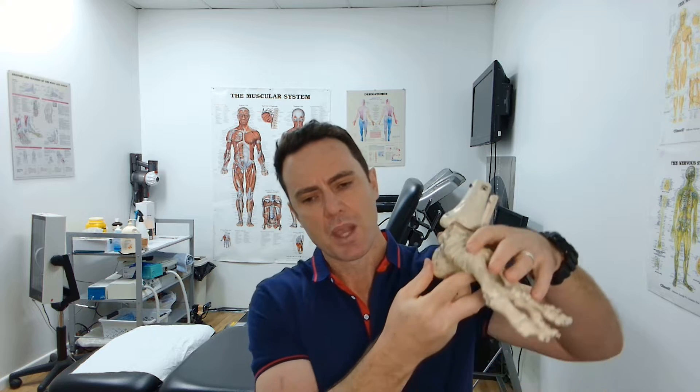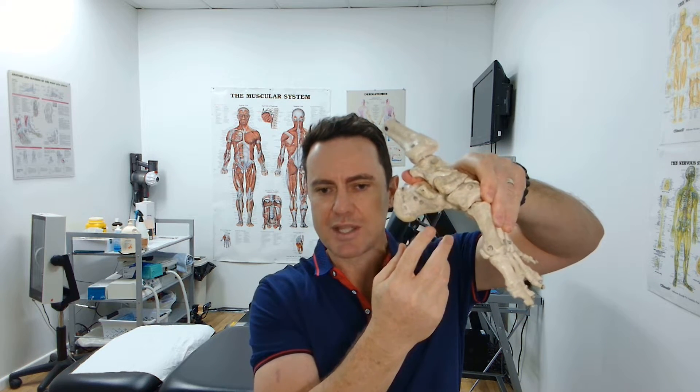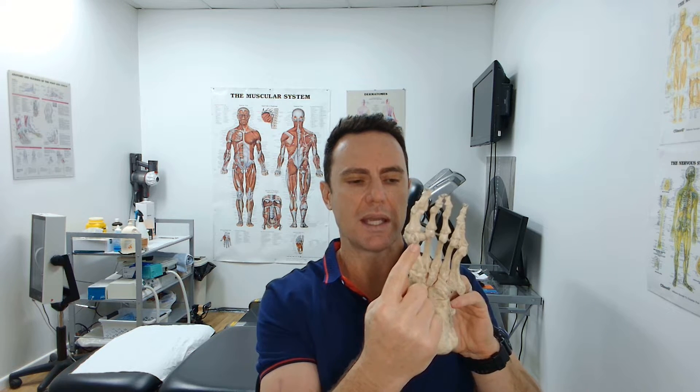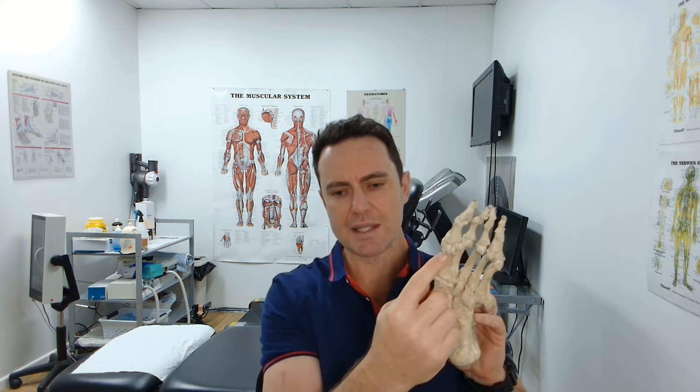Plantar fat pad atrophy is more common in diabetics or people with connective tissue disorders like lupus and scleroderma. It's also more common in people with higher arched feet, where the forefoot and heel bear much more weight when walking, so we're more likely to wear out the fatty pad with direct mechanical force even without any underlying systemic disease. You can often see it in elderly patients where, under each metatarsal head, the fat pad has degenerated and causes corns and calluses.